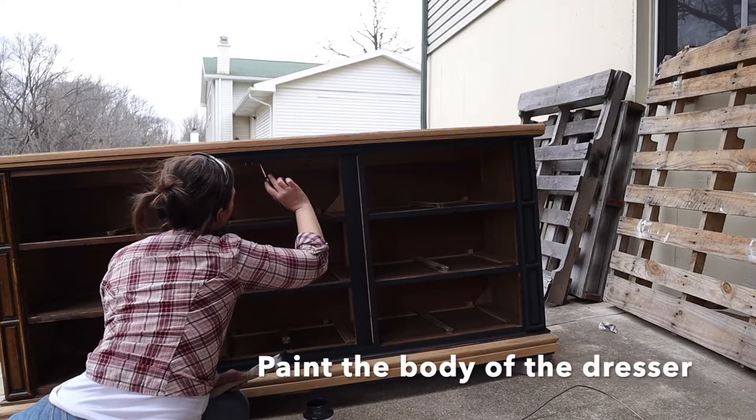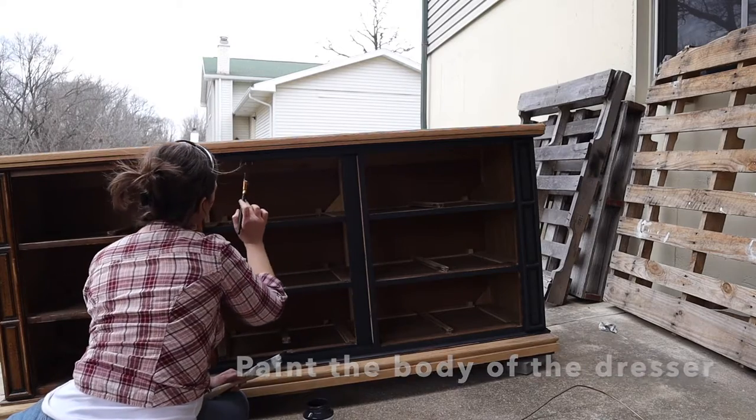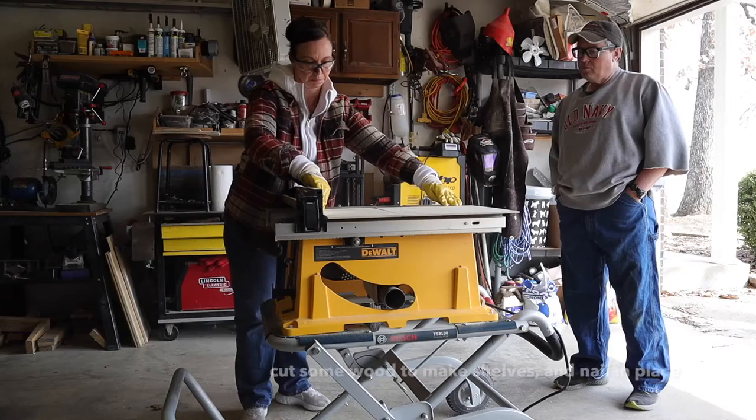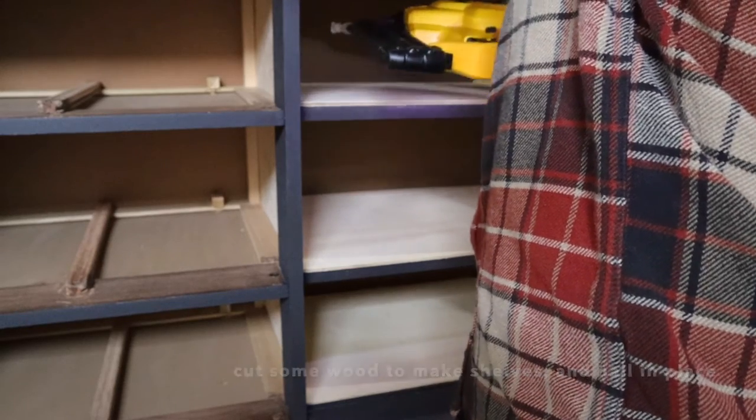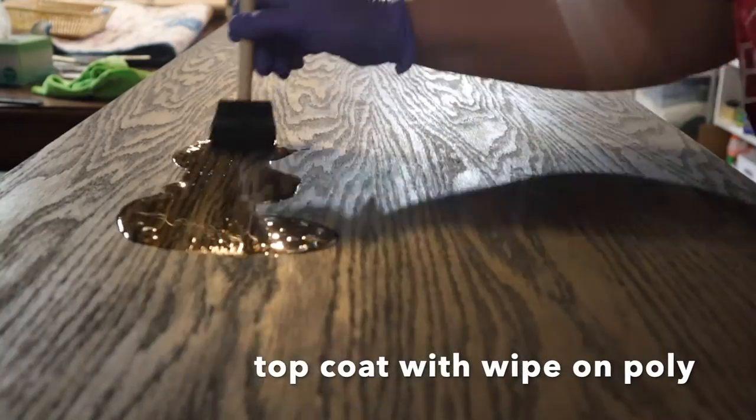First, I sanded the top and painted the whole body in Fusion Mineral Paint in Ash. I did a wash to the top. I cut wood and made some shelves. Then I top coated the whole thing in wipe-on poly.